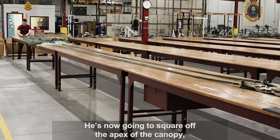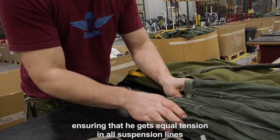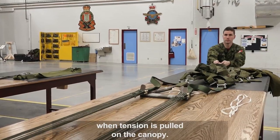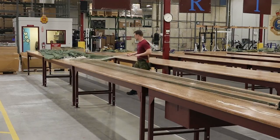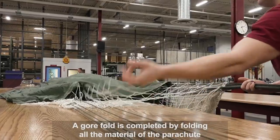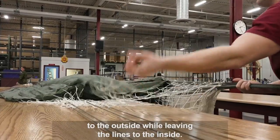He's now going to square off the apex of the canopy, ensuring that he gets equal tension in all suspension lines when tension is pulled on the canopy. A gore fold is completed by folding all the material of the parachute to the outside while leaving the lines to the inside.